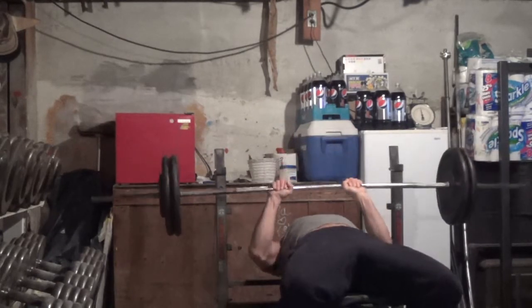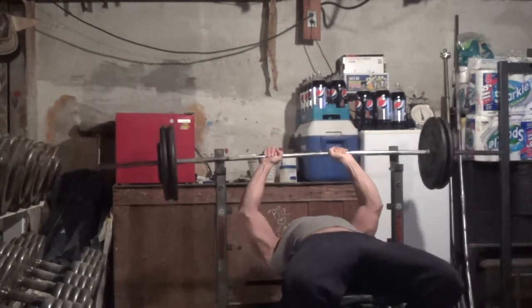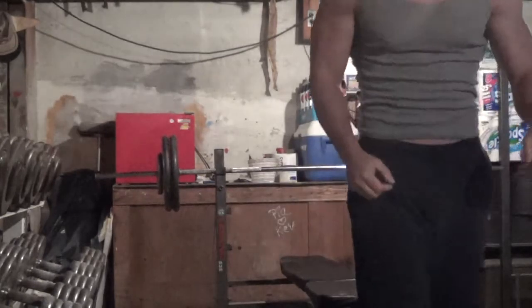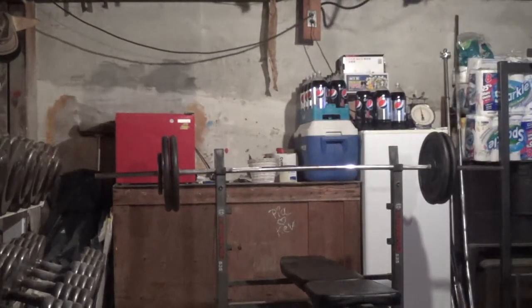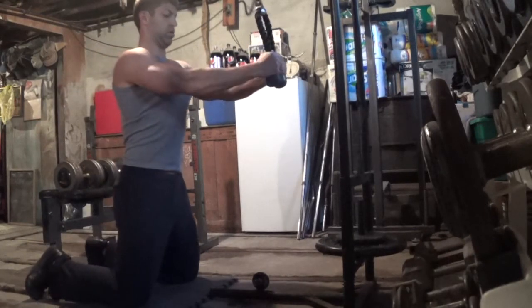Here is my second set on the close grip bench press. I use it as my first triceps exercise, and I think it's really one of the best triceps exercises you can do. It allows you to put a really heavy weight on the bar and put a heavy overload on your triceps — something you typically can't do with isolation exercises.